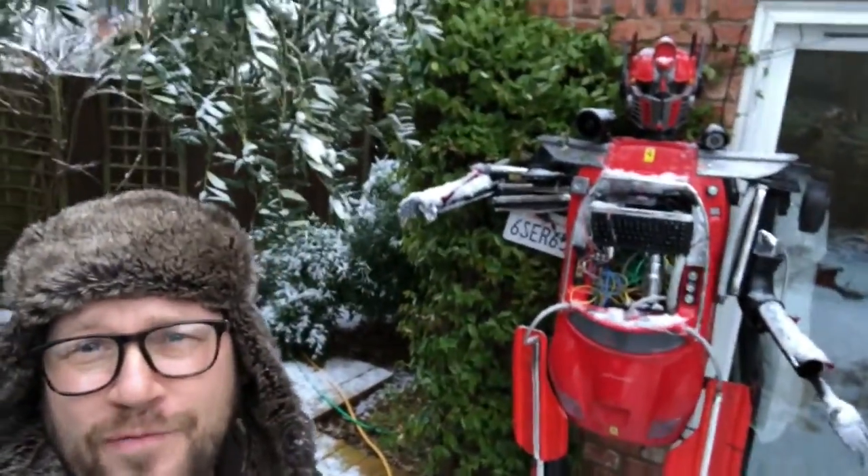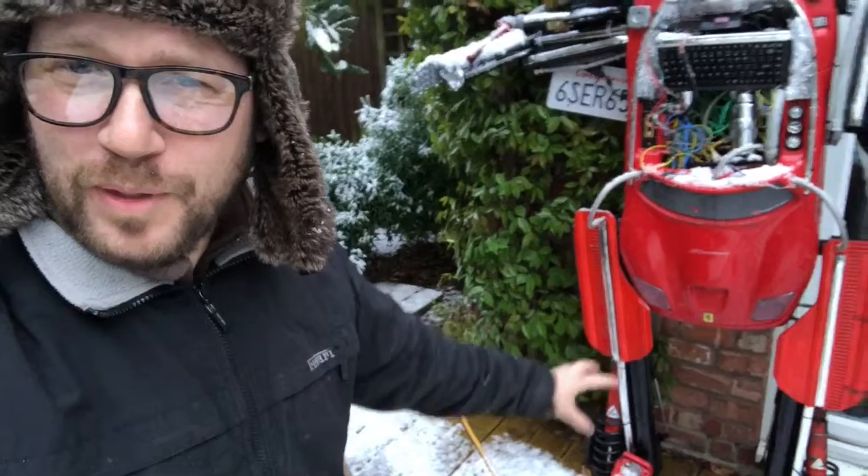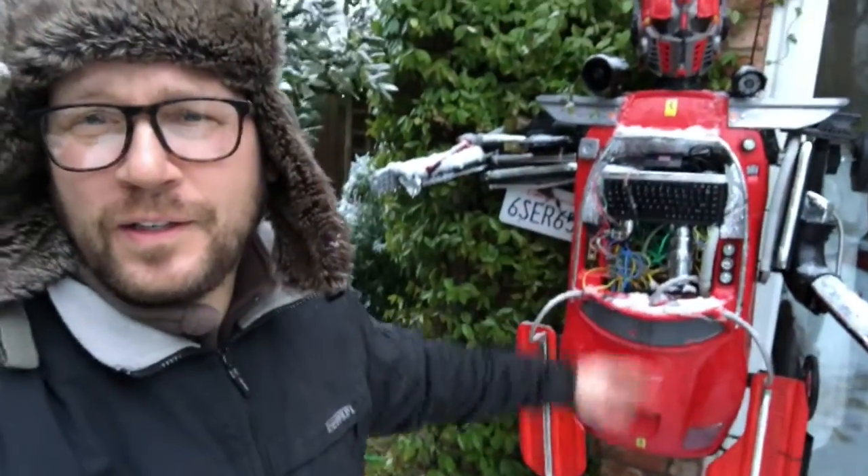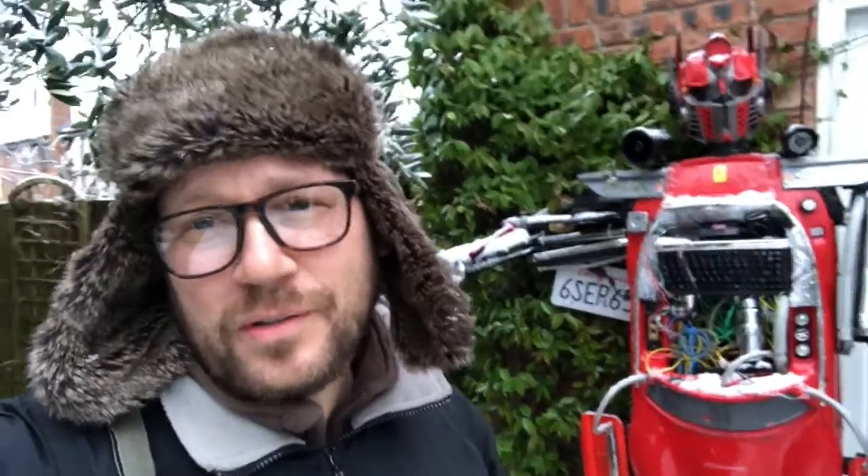It was icy earlier, and now it's snowing. Most kids would go and get their sledge out — this big kid is going to get the Stradale out. Here's my buddy Dino — he's my eight-foot transformer that I built from scrap: Ferrari bits, Testarossa coney suspension, 360 springs, all kinds of stuff from the garage. Say hi Dino, say bye Dino. Anyway, I'm going to wrap this video up — the car's waiting. See you in the next one, ciao for now. A bit of Stradale time.